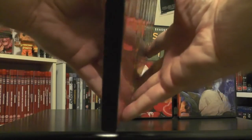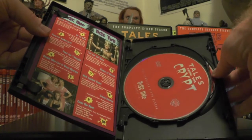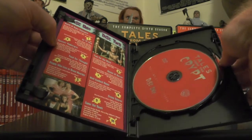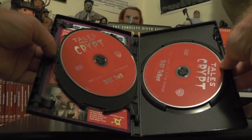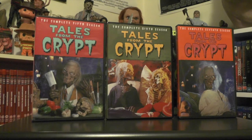All of the seasons are the same inside — they all come with an episode guide, and the discs are just plain colored DVDs. Season five is a three-discer, so disc one and then the other two discs right there. Each season comes with an episode guide and different colored discs.